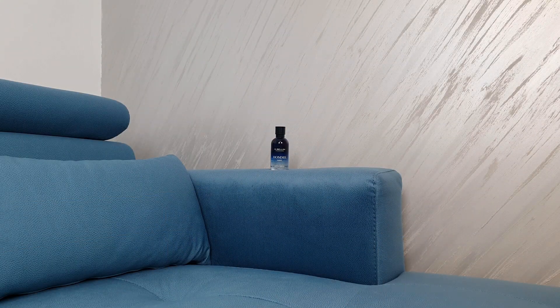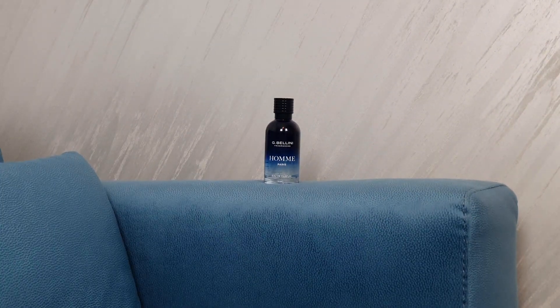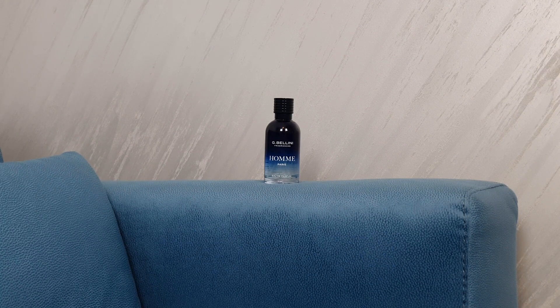Longevity and projection on my skin are fantastic. On my skin this lasts an easy eight hours — I apply this fragrance before I go to work, and when I come back eight hours later I can still smell it. The projection is also fairly decent. After applying it gets about a meter and a half of projection within the first two hours, after which it slowly becomes more of a skin scent.